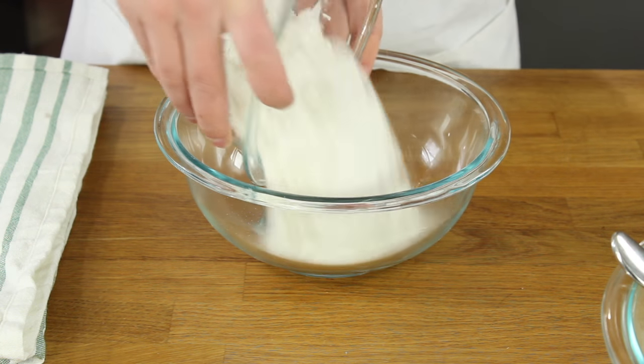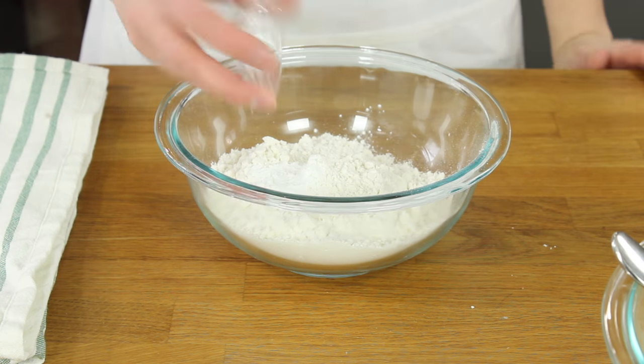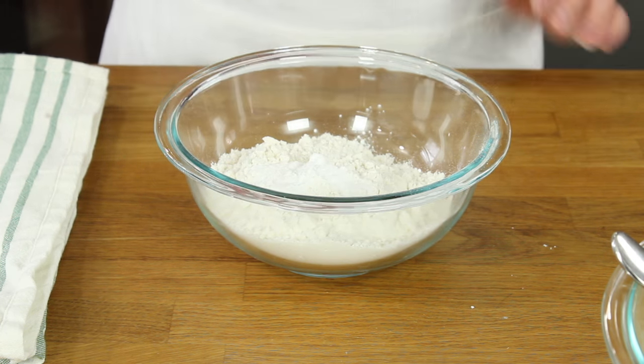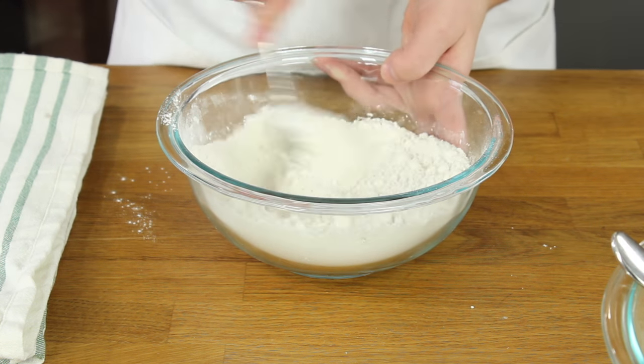You'll start with two cups of all-purpose flour and add one and a half teaspoons of baking powder, a half teaspoon of baking soda, and a half teaspoon of salt. Stir these ingredients together until they're well combined.